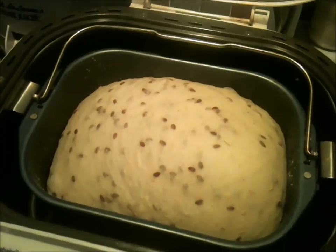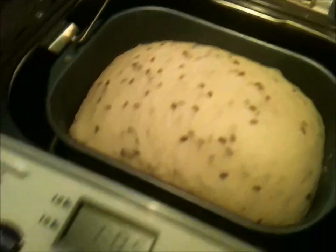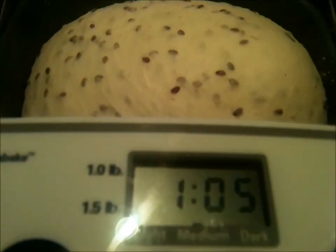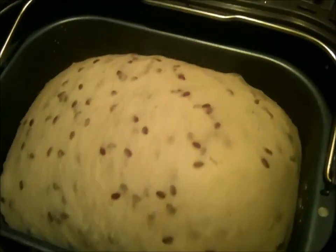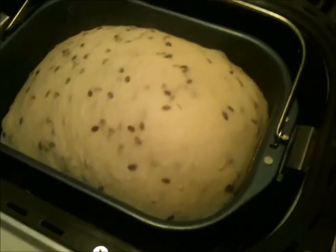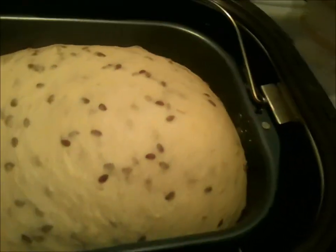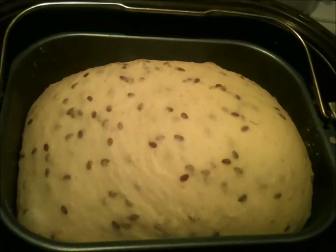It hasn't started to bake yet, but it's been kneading and rising and kneading and rising. We've got an hour and five minutes left. It's just about to the top of the pan right now, so the rising has been pretty good. I'm really looking forward to this loaf — this is going to be pretty good.